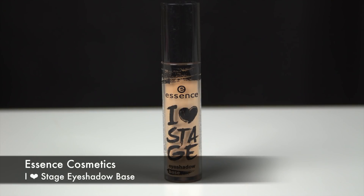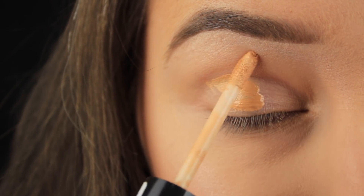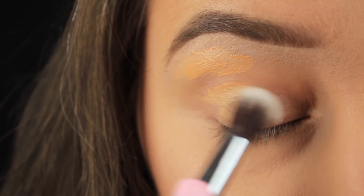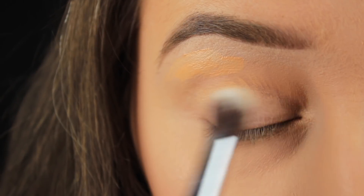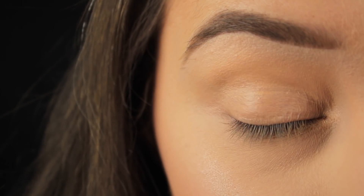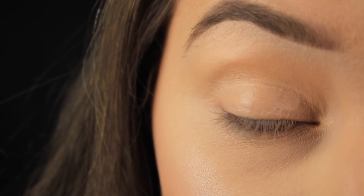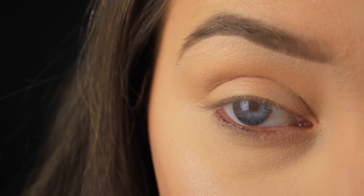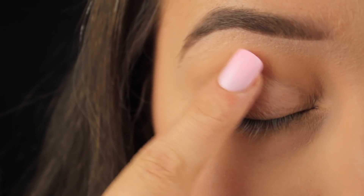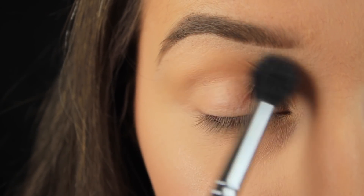The first thing I want to stress is to apply an eyeshadow base — whether that be a dedicated eyeshadow primer, foundation, or concealer — just coat the eye area with some sort of product. When doing this, work with a light hand if you're using a liquid or cream product. When it's time to set the base and you've got creases, don't apply powder straight away. Just pat your finger or brush over the top to smooth out the creases, then apply your powder — otherwise you're just setting the creases, which is counterproductive.